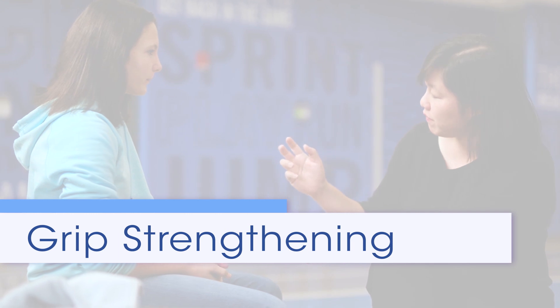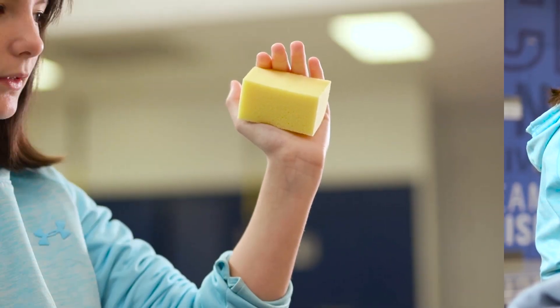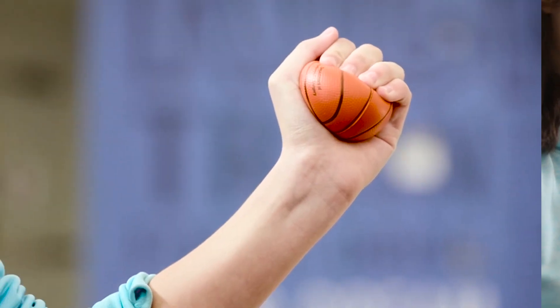Grip strengthening exercises help increase wrist and hand strength and decrease pain. Depending on how much strength you have, you may start with a piece of foam or a washcloth and work your way up to a squeeze ball.